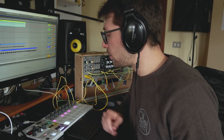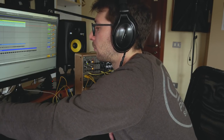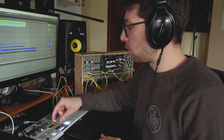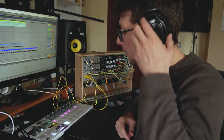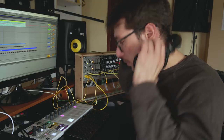So maybe we should listen to the track for a moment. Here on the Beatstep Pro I have three sequencers. The first one is for controlling the drums, linked to a drum rack in Ableton. So I'm controlling Ableton through the MIDI that I send from the Beatstep Pro, and I have all the samples here.